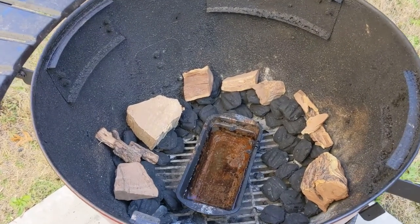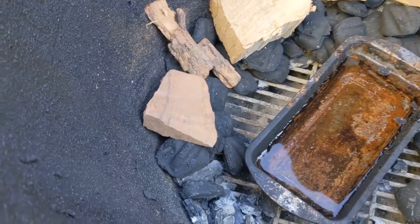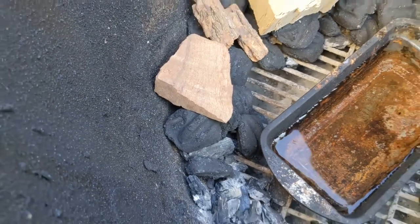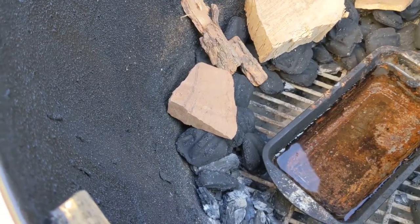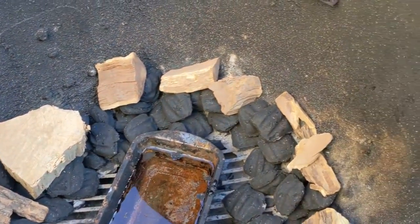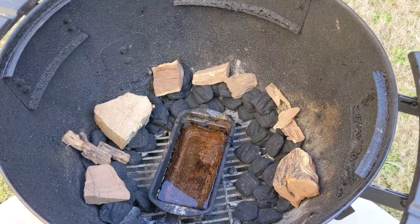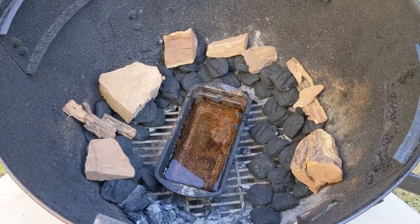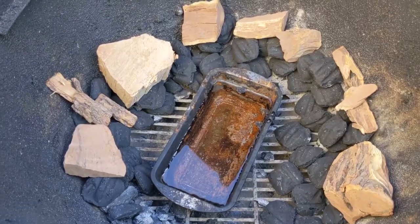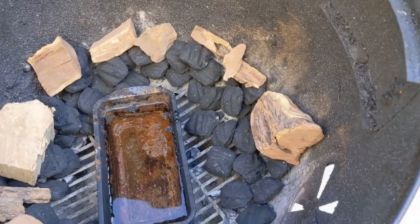Here's how we have the grill set up — this is called the snake method. Once we light our chimney we'll place the lit coals at the beginning of the snake, what you could call the snake head. As the fire goes, it's going to light all the coals all the way around to the very end. There aren't a lot of coals because we need this fire to stay low and slow, and we also have wood chunks sprinkled throughout the snake for that amazing smoked flavor.